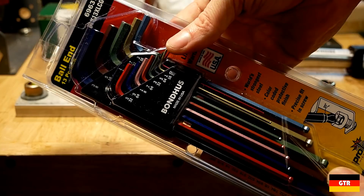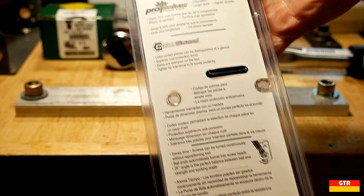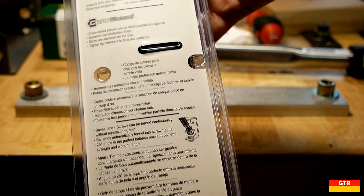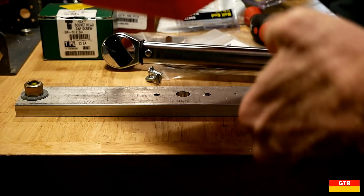That got me thinking if a quality hex key would perform better than a much cheaper and lower quality L key. The brand that kept coming up as a quality L key set was Bondus, so I went out on Amazon and found the most expensive Bondus set I could find and ordered it. I also found the cheapest, lowest quality L key set I could find — this Stalwart combined SAE metric set that I got for $7.99.